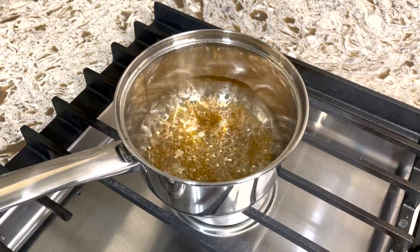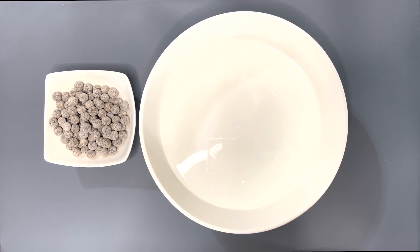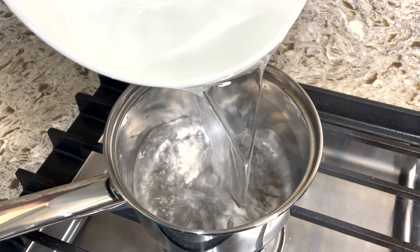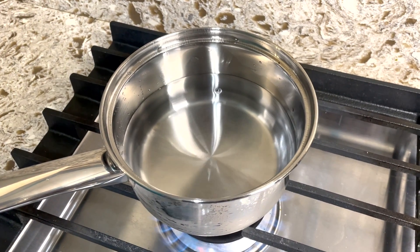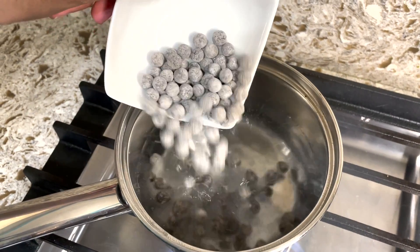After it's done, pour it into a bowl and set it off to the side. Now we're gonna make our boba. Take tapioca pearls — I will leave the link in the description box for the tapioca pearls I used — into a pot, add in water, and bring this to a simmer. After your water is starting to simmer, add in your tapioca pearls.